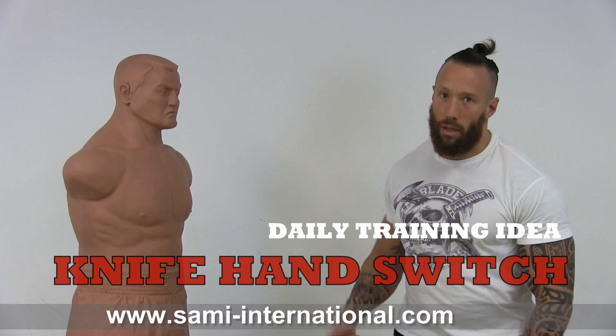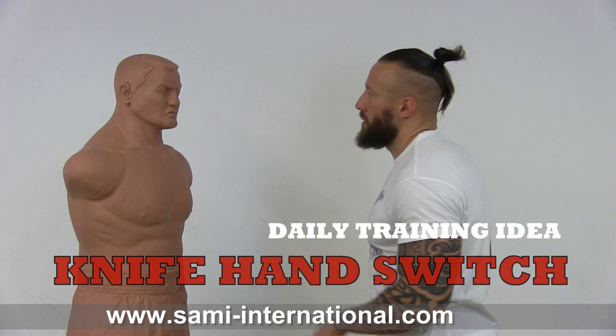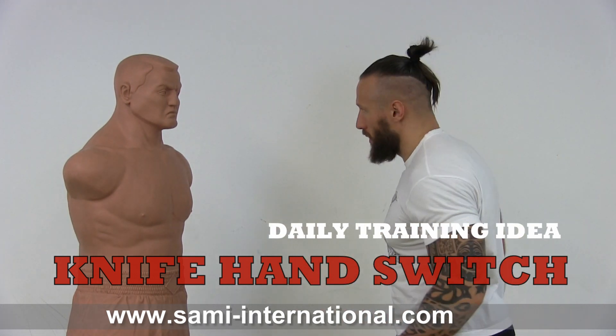Hi guys! In today's daily training, I'll show you another variation of the hand switch technique on a target. You can do this on a bob or pads or whatever you like.